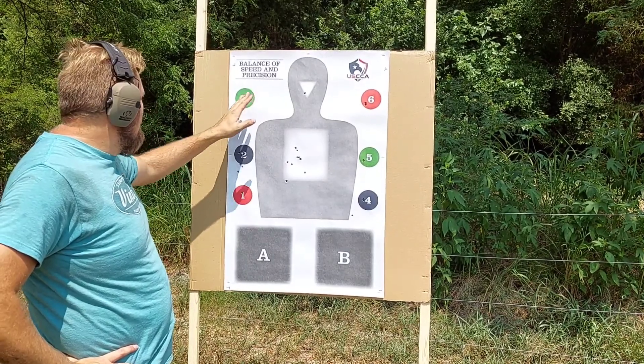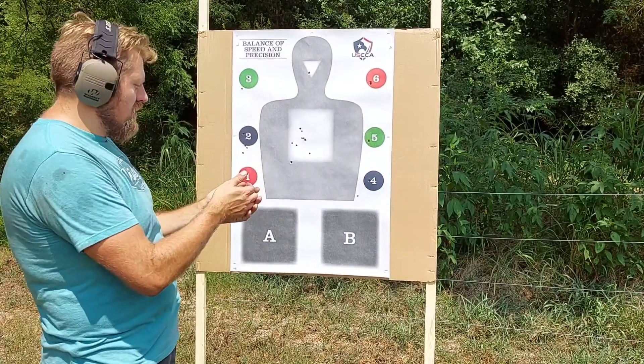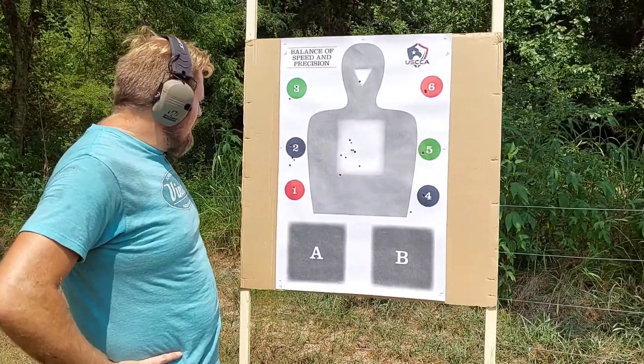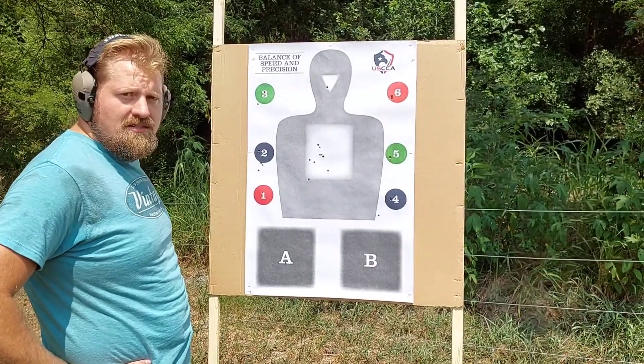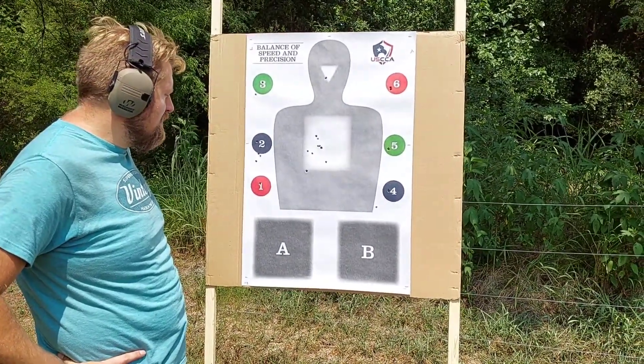You dropped once on the three, down and to the left — that's an indication you're right-handed and anticipating the shot. It might have been trigger placement as well; I wasn't close enough to see your finger.